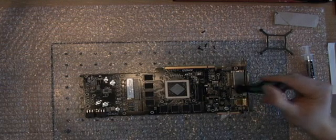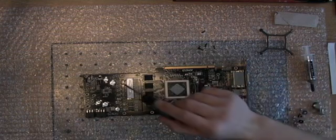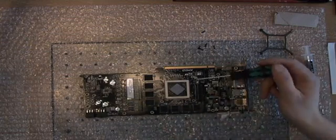For the 5850 it's exactly the same. The layout just differs a little bit — you got the voltage to the side. But you can use this tutorial also for the 5850.